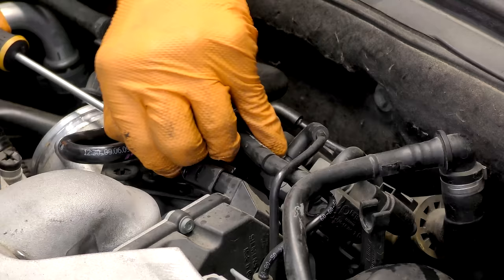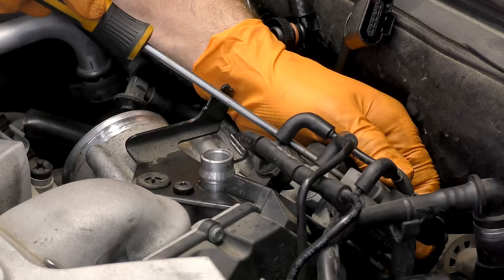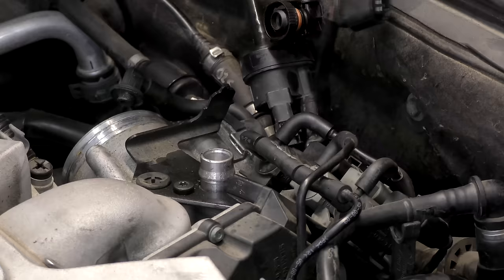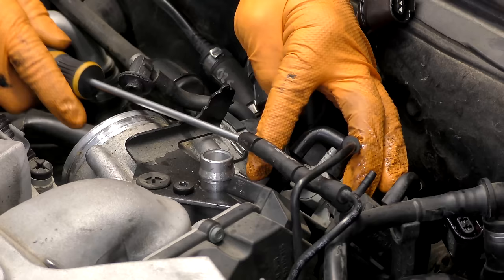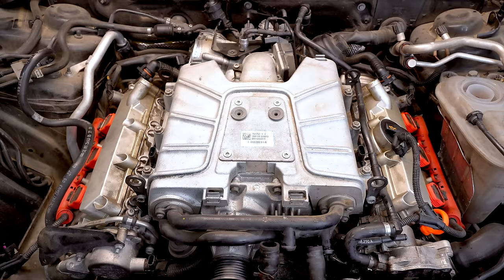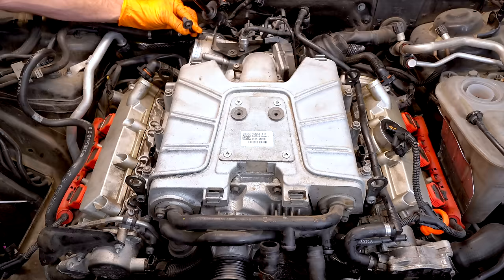We'll go ahead and take the purge valve fitting off and get this connector out of the way. For the changeover solenoids and all these vacuum lines, if you want to mark them, I actually think that's a pretty good idea. The center one is a lighter color, so it'll be easy to tell where it goes. I'm going to leave the bracket and the solenoids on the supercharger, which means I've got to pull the vacuum lines off. These three are in an array bracket, so that should only go one way. Underneath this bracket full of solenoids, there are two connectors you're going to want to disconnect. We should be free and clear on the backside.